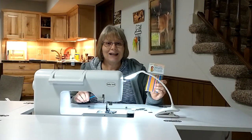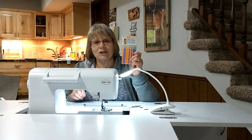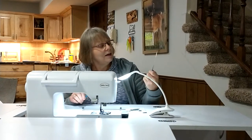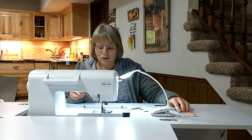Welcome to Tool Tuesday. Today we're going to show you these sewing machine cleaning brushes. They're from Eleanor Burns, Quilt in a Day, and you get 25 of them in a package, and they're $4 at our Gadget Galore store.